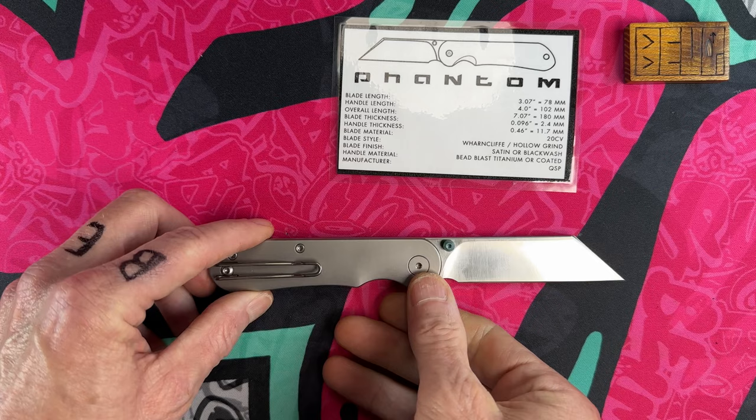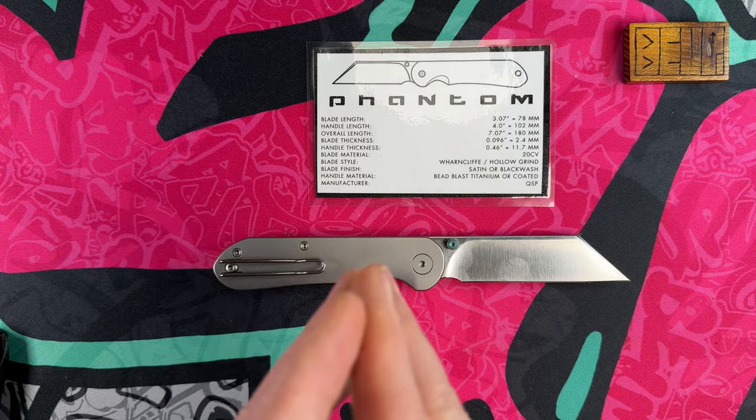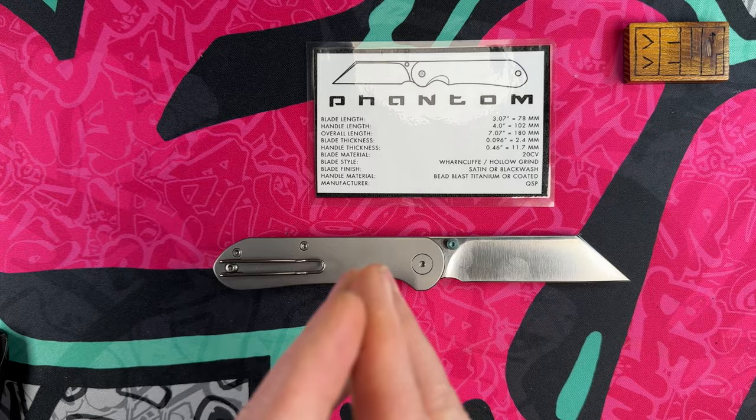This is the Mr. Mr Designs Phantom unboxing — I will have you guys a full review with my thoughts and insights once I've spent some time with the knife. I hope you found the unboxing fun, informational, and entertaining. Thank you to Mr. Mr Designs for letting me check this out — I think it's a beautiful knife. Please look out for the guy or gal to your left, to your right — look out for each other, go forward with love in your heart, and always choose debate not hate. I love you all — peace.